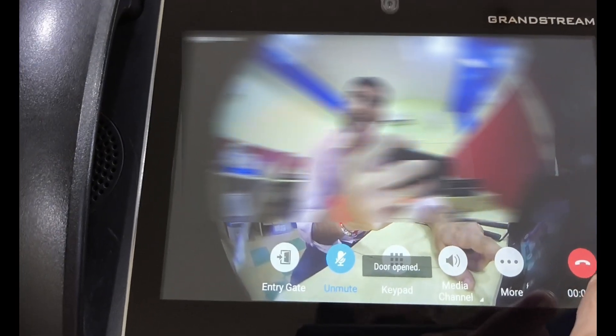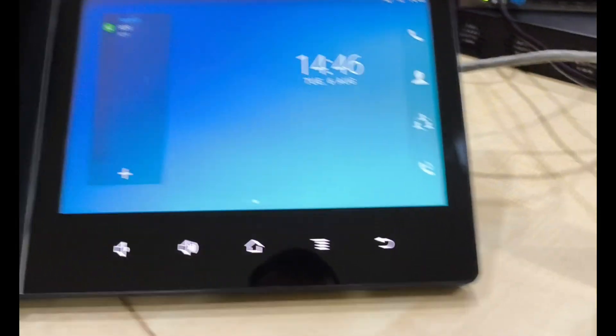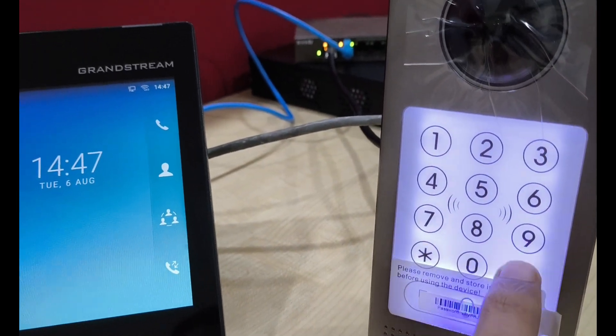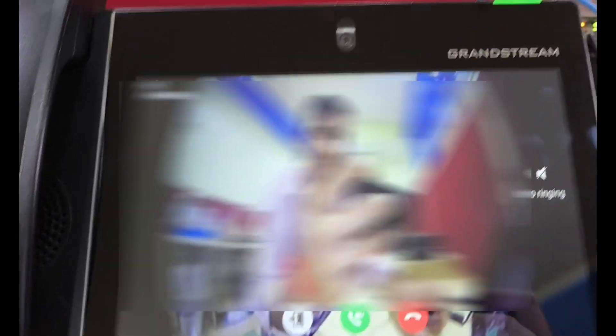I press and the door opened. Similarly, I dial again from here and there is a preview before answering the call.